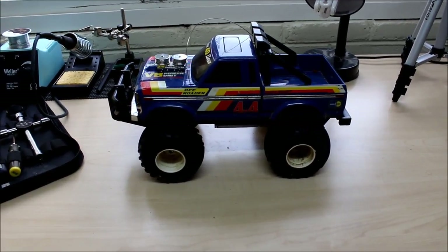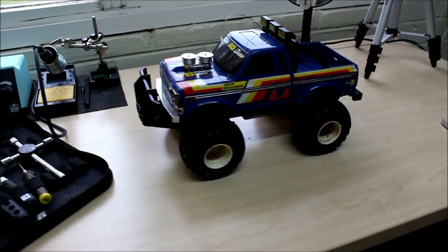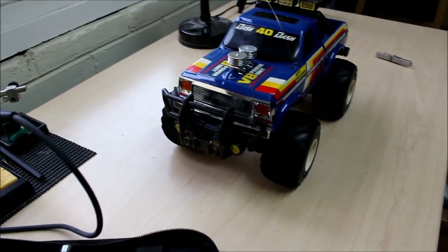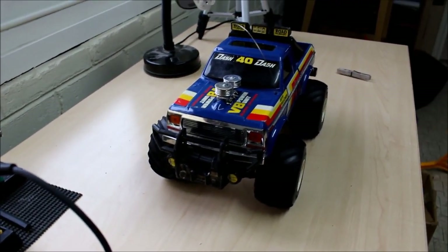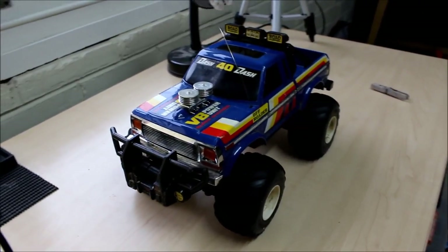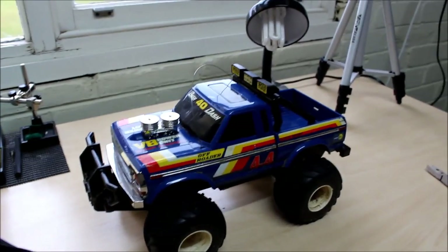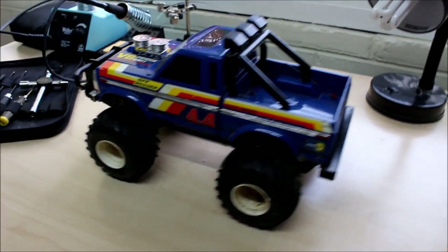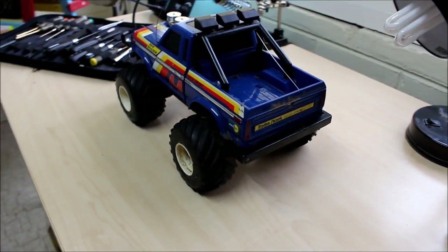I totally couldn't help myself. I've gone and bought the Radio Shack 4x4 off-roader. I had this exact toy when I was a kid and it was, by far and away, my favourite toy. And to be honest, I'm pretty excited that I've got one sitting on my bench now because mine was long gone.